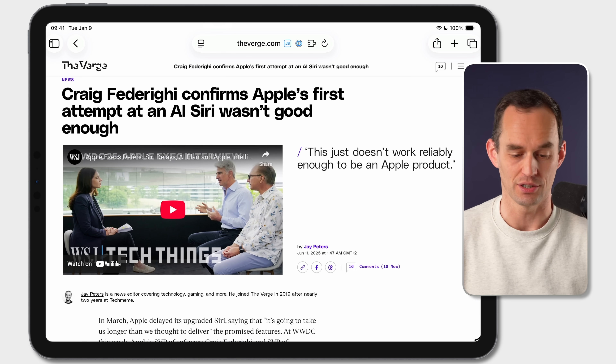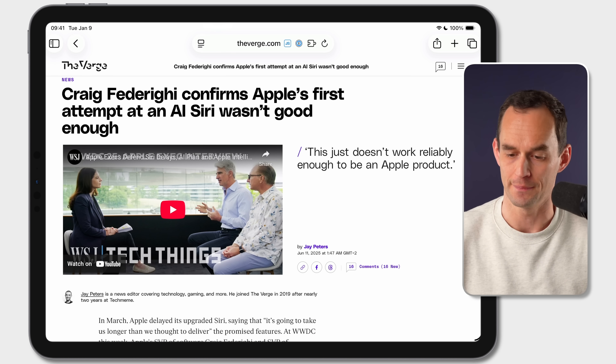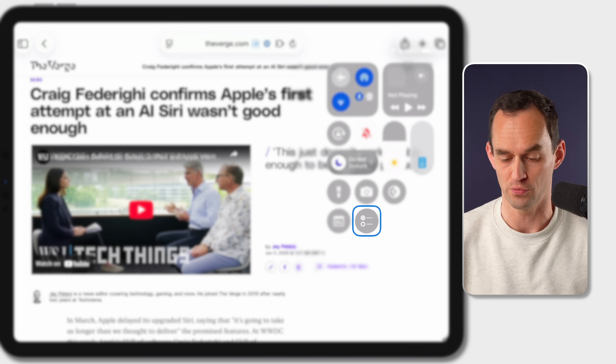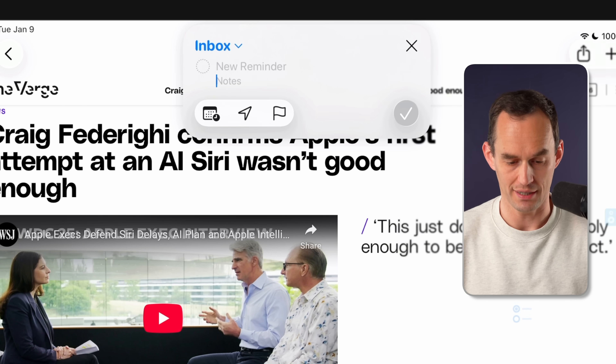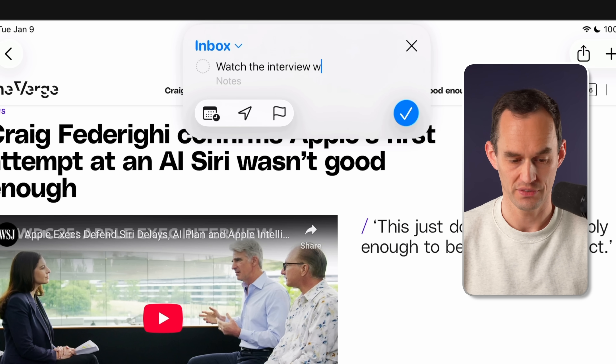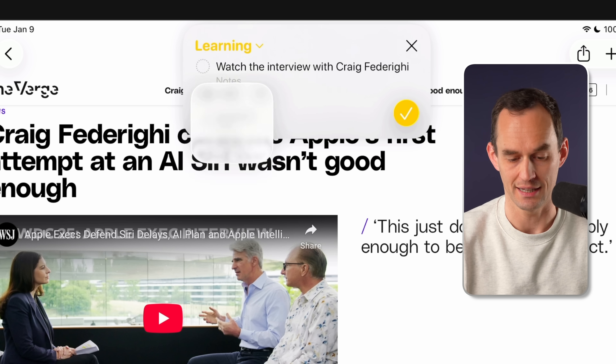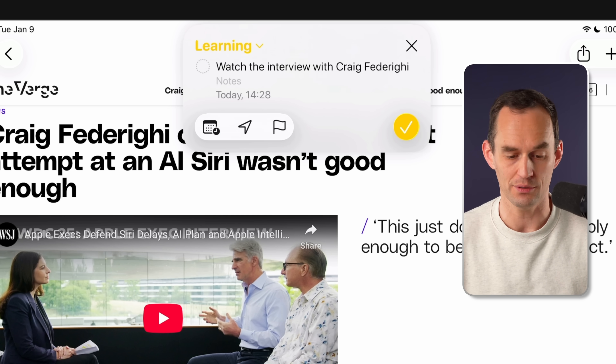The quick reminder feature is also coming to iPad. I'll open Safari and look at an article from The Verge. I open Control Center, where I've set up the quick reminder control, tap it, and I can type — for example, watch the interview with Craig Federighi — then set it to a particular list like my learning list, set a time reminder, and save it. While this is really handy, I do feel like Apple missed an opportunity here.